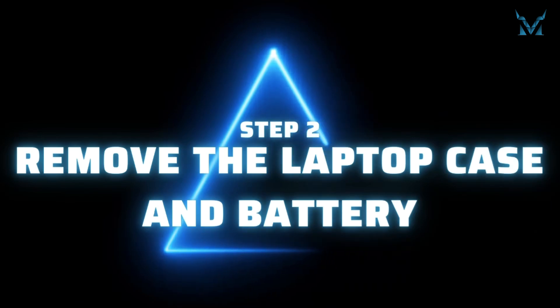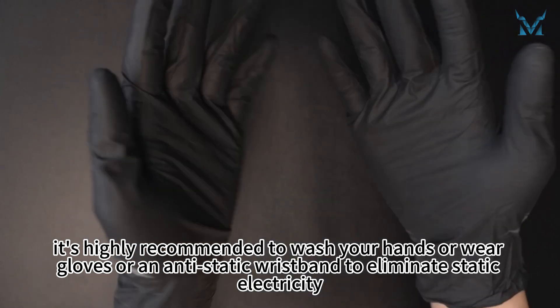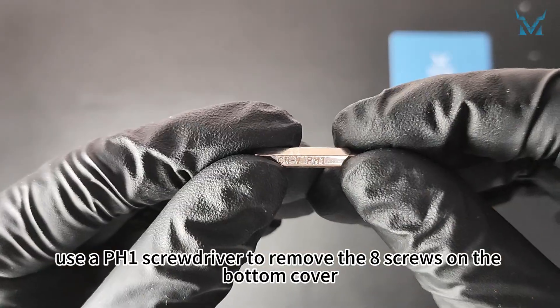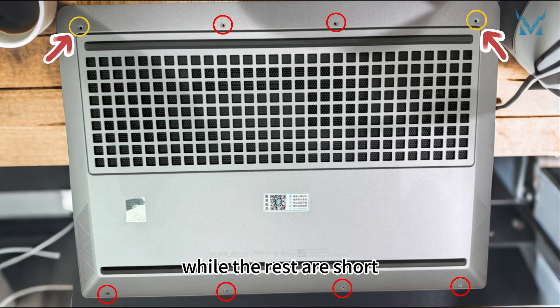Step 2: Remove the laptop case and battery. Before you start disassembling the computer, it's highly recommended to wash your hands or wear gloves or an anti-static wristband to eliminate static electricity. With the laptop facing down, use a PH1 screwdriver to remove the eight screws on the bottom cover. Note that the screws in the top left and top right corners are long, while the rest are short.